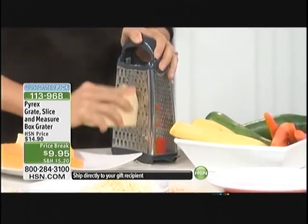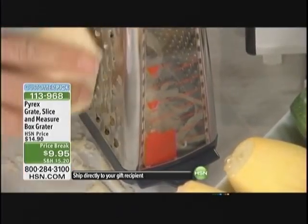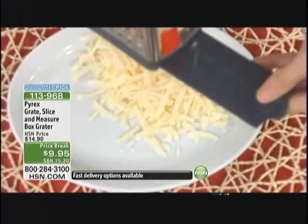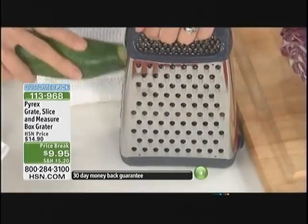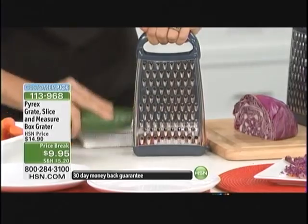I keep looking at this price and I think there should be a one in front of it. For under $10, you're getting your grater and your mandolin. I know mandolins that cost hundreds of dollars just for the mandolin, and they all make a big mess because they're going all over the countertop. This is all saved in this great box grater. It's all going to be measured for you. It's got that perfect little trap door. Talk about saving space and bringing lots of different items you need in the kitchen into one fantastic device for under $10.